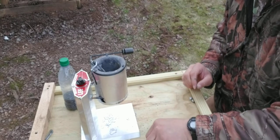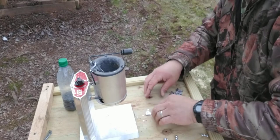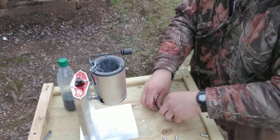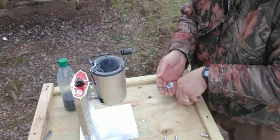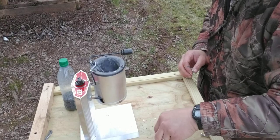Take the slag and you can drop it right back over top of it. Some of the pellets don't always form good, so I'll just throw them back in too.